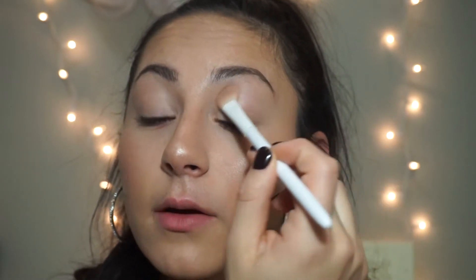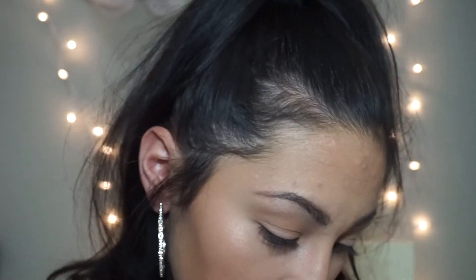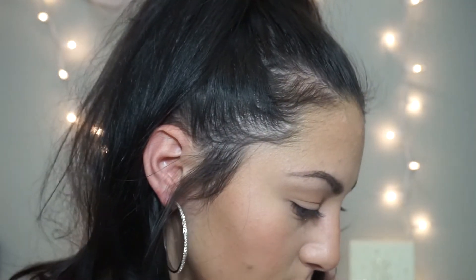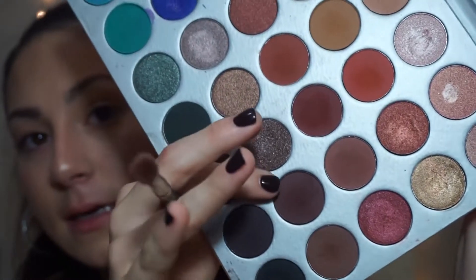Sorry if I'm looking down — my mirror is right there. I really need to clean my brushes but I don't have time, so I'm going to go in with a clean brush and use this shade right here as my transition shade. Now I'm going to go in with my matte 217 brush. I'm going to swatch real quick — it's kind of like a brown. I'm going to take this nice purple shade into my crease.